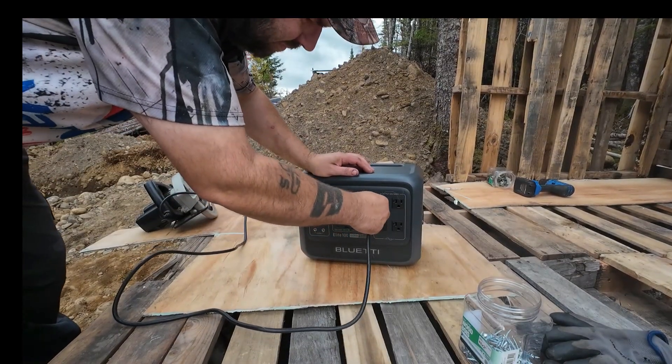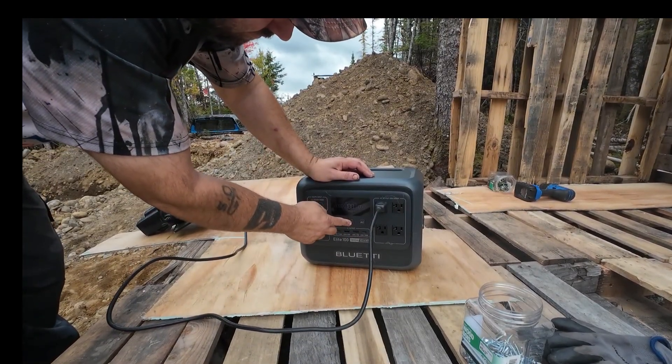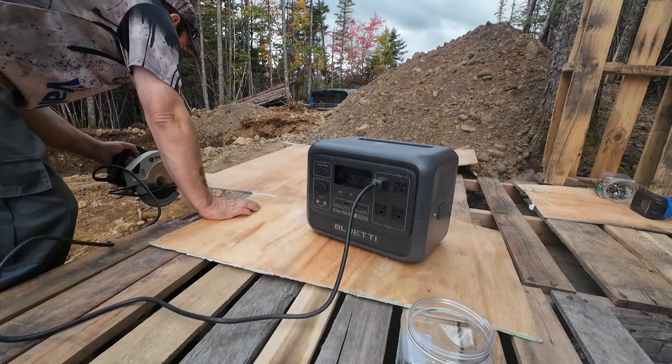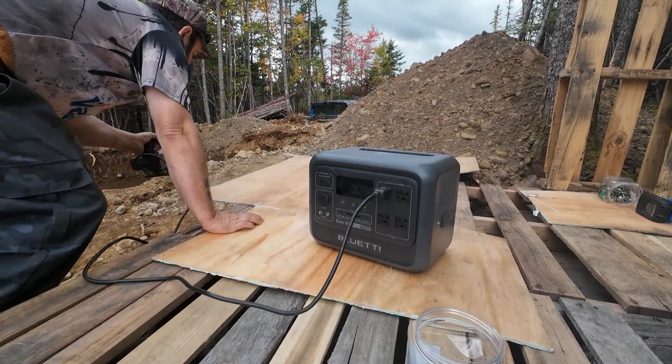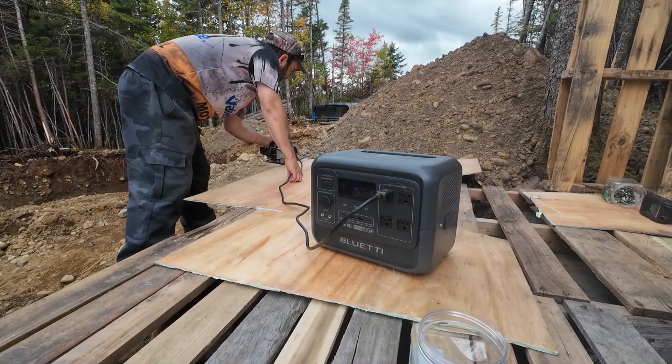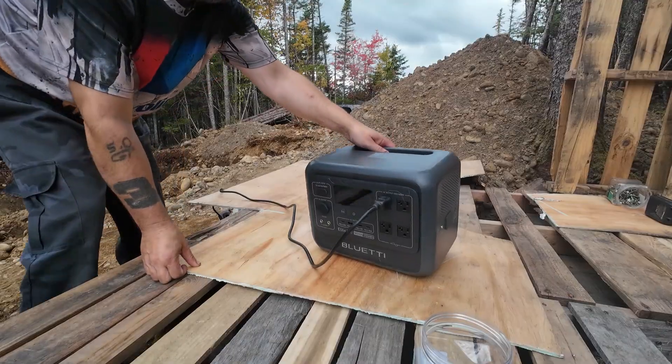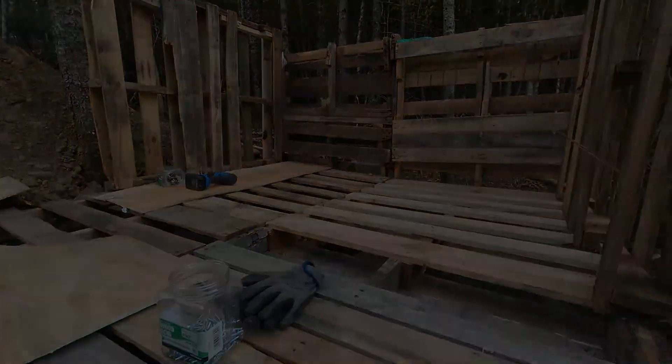I do have a compound miter saw and a table saw that I'll be testing soon, because my girlfriend and I are rebuilding a camper inside and need to cut some stuff. We do have household current where we're working, but I want to try this system with something that big. It's pouring rain today, so please stand by for the next nice day. Fall Prime Day is live from October 7th to the 10th, and the Blue Eddy solar generator is part of the deal — limited time discounts up to 71% and limited stock, so check the link in the description below.